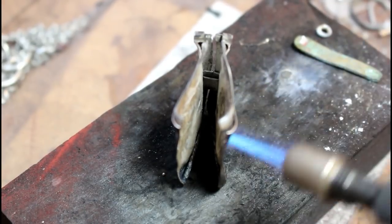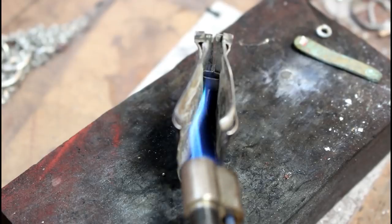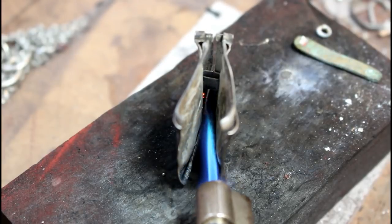The last thing I had to do was remove the tension spring holder. I'd done this by heating the item to the point where the solder melted.